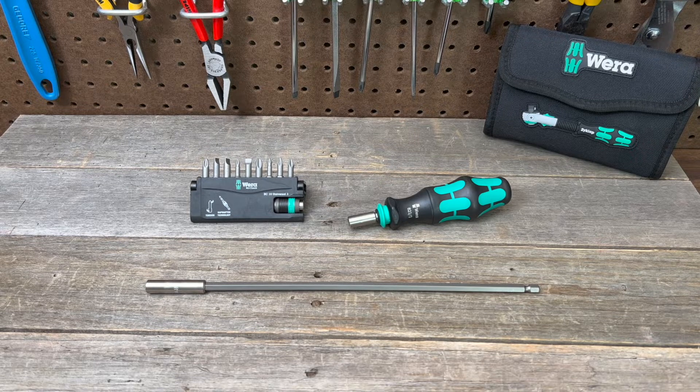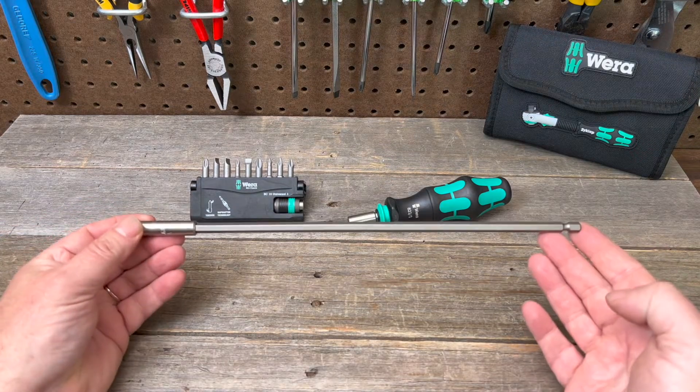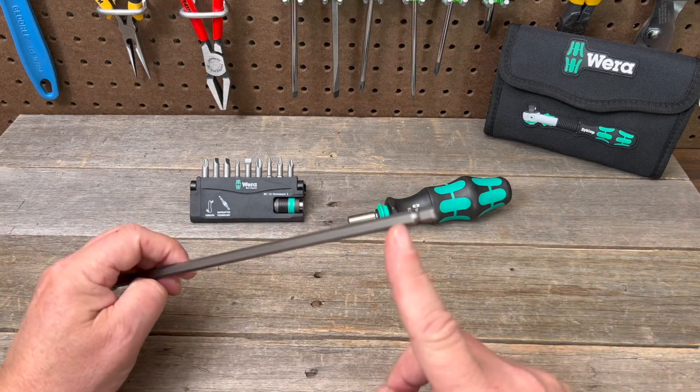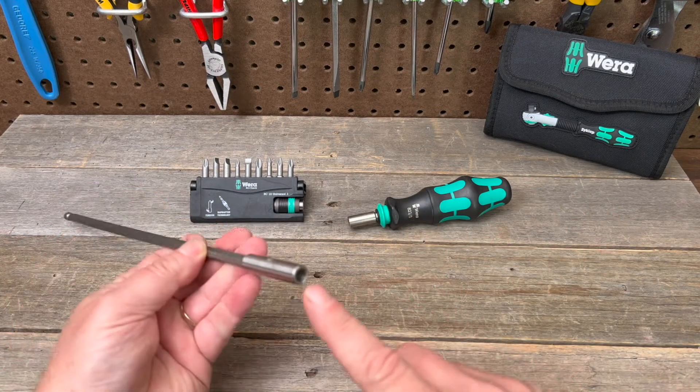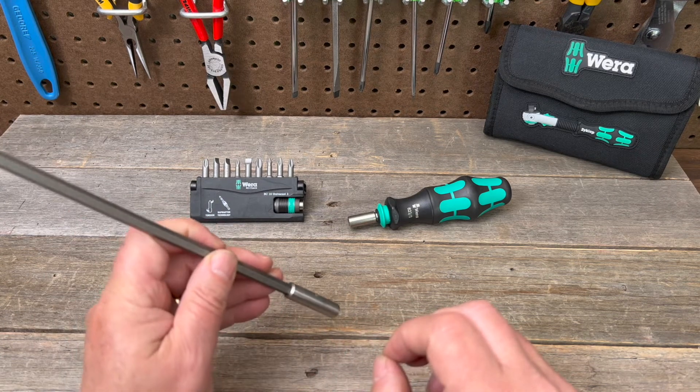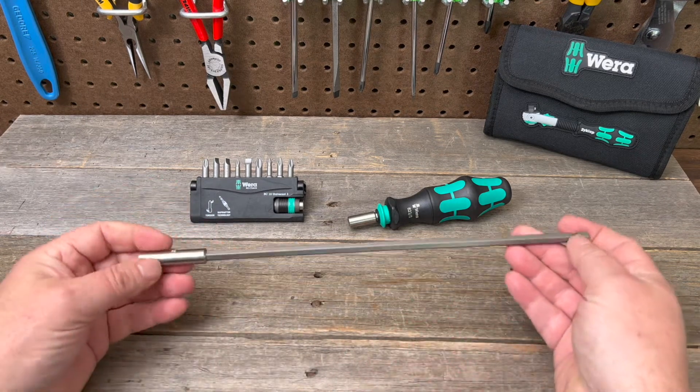It's a quarter inch by 300 millimeter extension. On one side you have the quarter inch drive male side, and here's the female side — it's magnetic and it's got a little catch ring so your bits won't fall out.